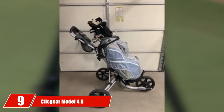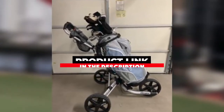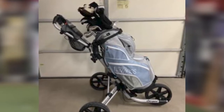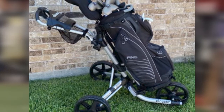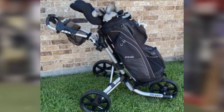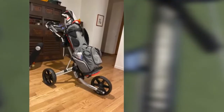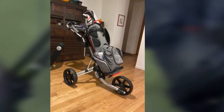At the ninth position on our list, we have the Clicgear Model 4.0. The Clicgear 4.0 push cart is a dynamo, providing great folding for storage and outstanding strength when pulling a heavy set of clubs. This three-wheel cart comes with several perks such as a cup holder, umbrella mount, and multiple tabs for adding accessories. Overall, it's great for the experienced walking golfer who wants an easy-to-use handbrake with a strong and dependable aluminum frame.